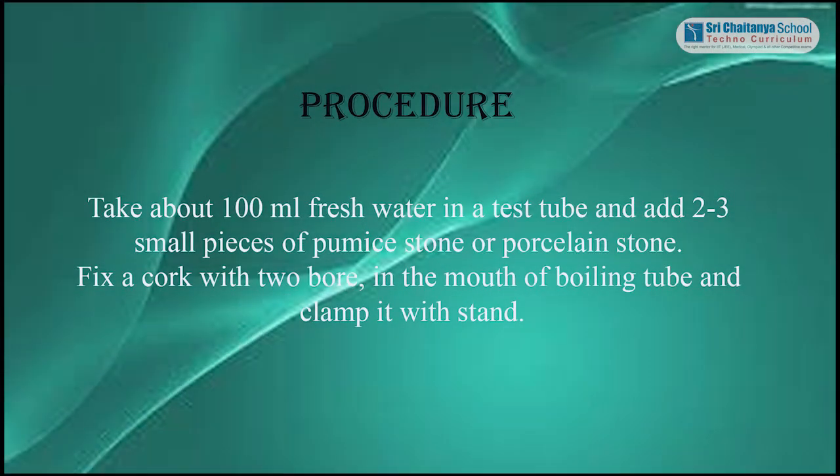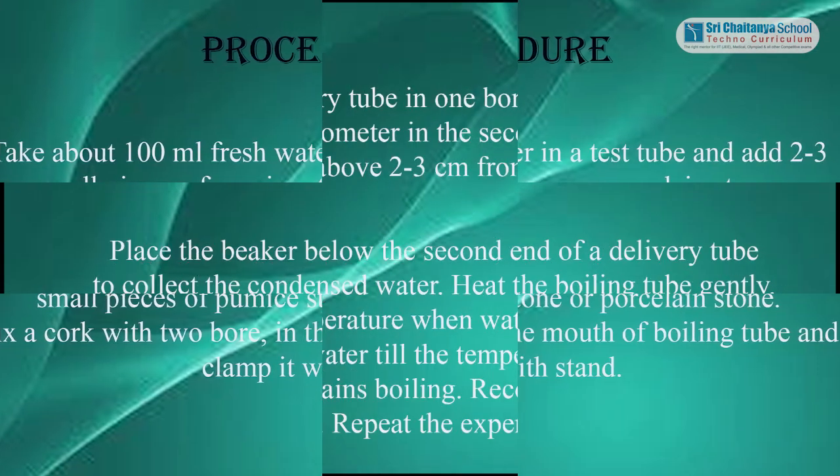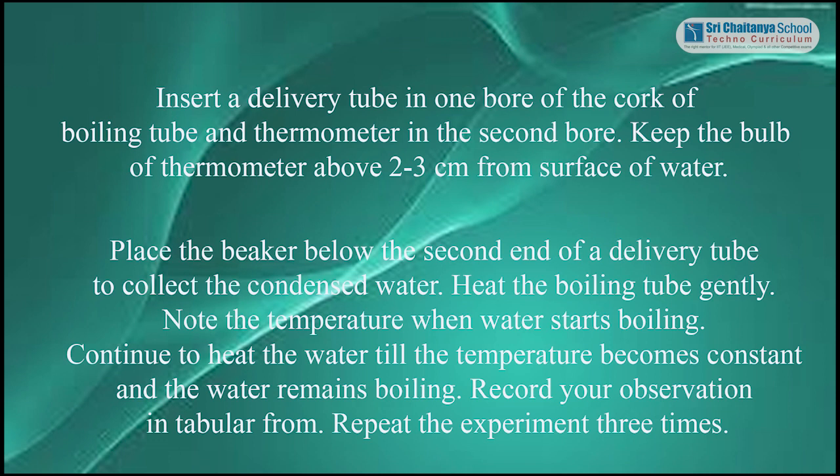Procedure: Take about 100 ml of fresh water in a test tube and add 2 to 3 small pieces of pumice stone or porcelain stone. Fix a cork with two bores in the mouth of the boiling tube and clamp it with a stand. Insert a delivery tube in one bore of the cork and a thermometer in the second bore. Keep the bulb of the thermometer about 2 to 3 cm above the surface of the water. Place the beaker below the second end of the delivery tube to collect the condensed water.